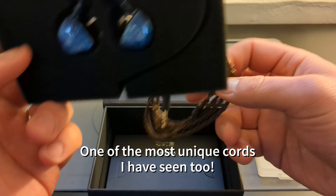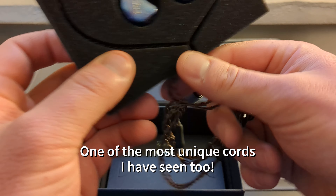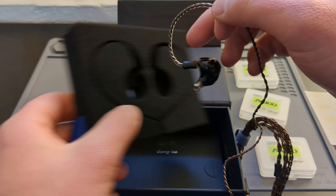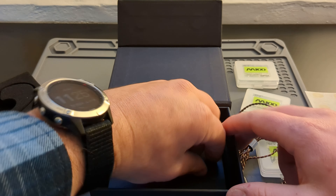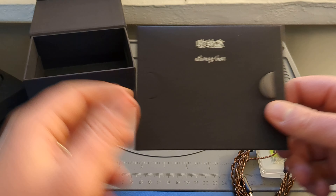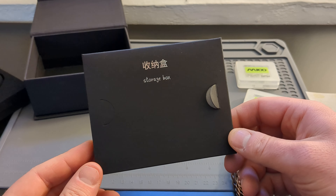Look at this unique cord they come with. I can't believe how much cheaper corded earbuds are than Bluetooth earbuds. You can get some amazing sounding IEMs these days for less than $50. It just blows my mind.